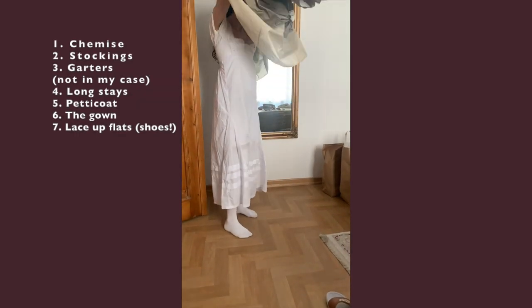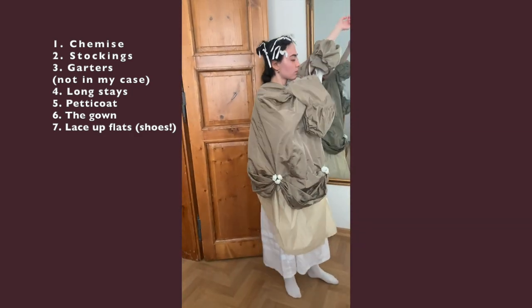And the final dress. I needed help with buttoning the buttons in the back.